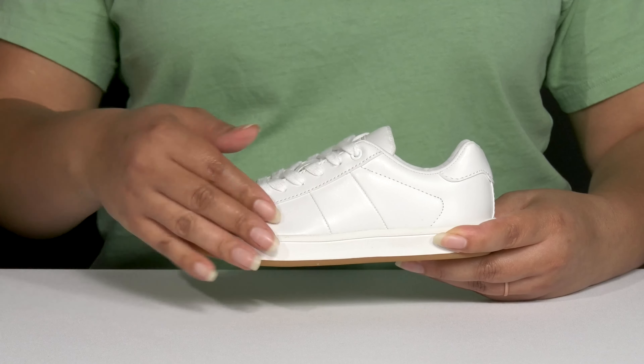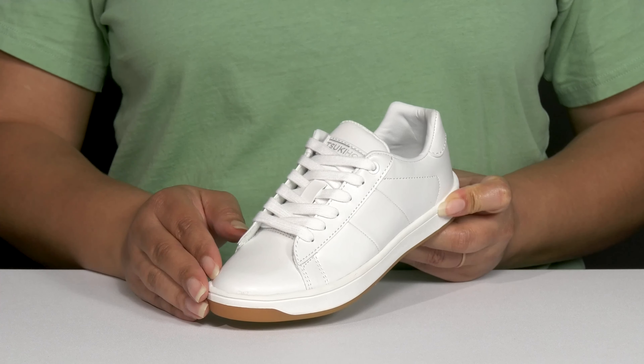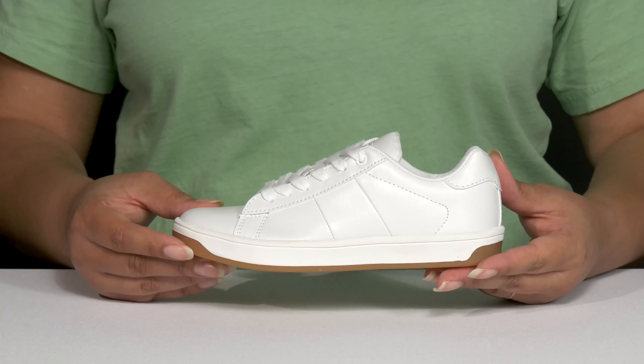These cool shoes feature a textile upper with a round-toe silhouette, and they have a functional lace-up closure to give your child a secure and custom fit. These have a simple and casual design, making them a great go-to pair for the season.